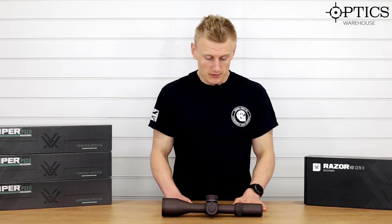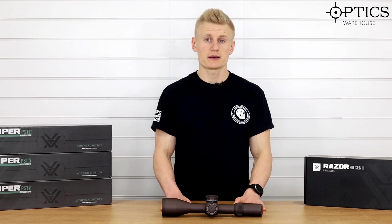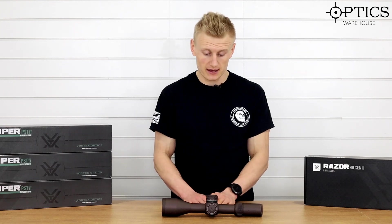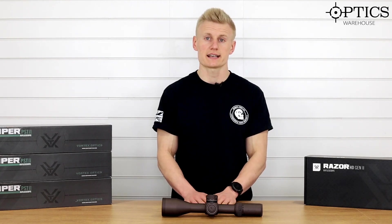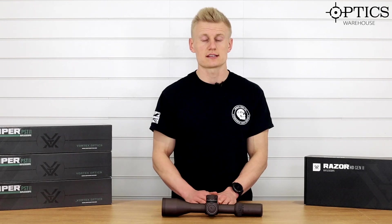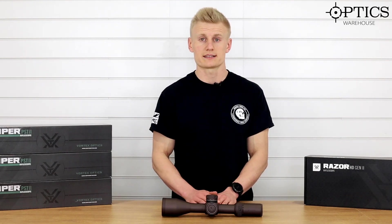Hi guys, Sean from Optics. Today we're going to look at the Vortex Razor HD Gen 2. This one's been around a while and I'm not actually sure why we haven't managed to get a hold of this and just give it a quick fire review. This is a 4.5 to 27 by 56, and recently it's taken a bit of a resurgence in sales — and I think it's solely down to the new price point that it's hitting.